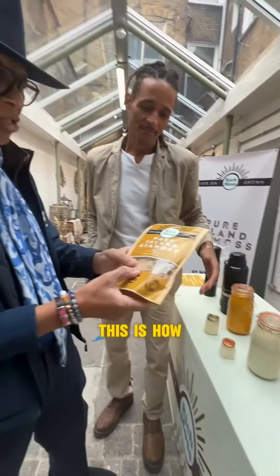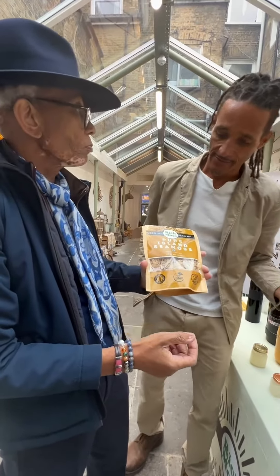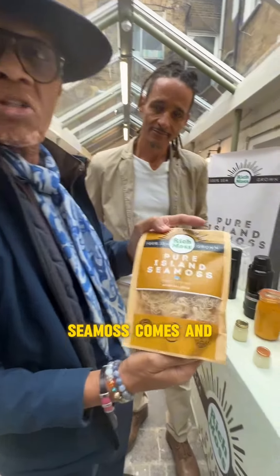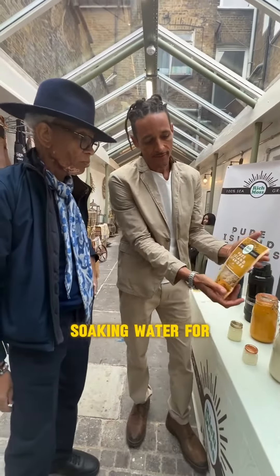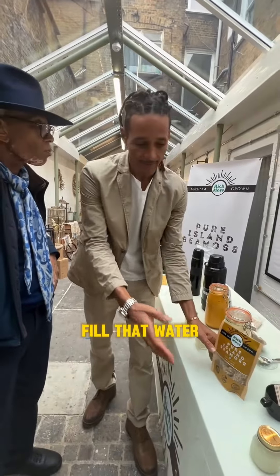This is how Seamoss actually comes — this is dried after we take it from the sea and we air dry it. That's how it is, okay. So this is how Seamoss comes. Then what do you actually do with this? Well, you take it and put it in water, let it soak for about 45 minutes to one hour, it gets back lucid, and then you throw that water out.